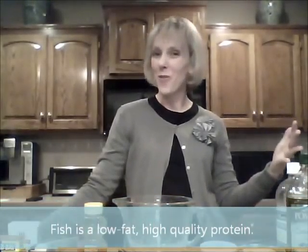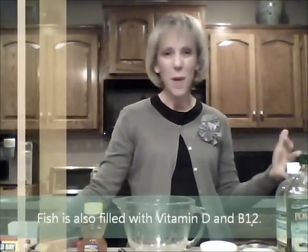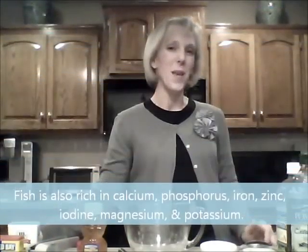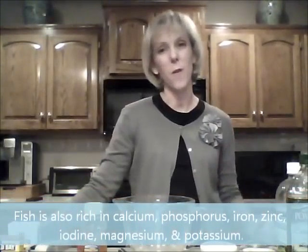The omega-3 fatty acids, the low fat content, helps the cholesterol — all those benefits that you get from serving fish. If your family is like mine, though, it's hard to find a recipe that everybody enjoys, and this is one that everybody does enjoy in my house, so I hope they will enjoy it in yours as well.